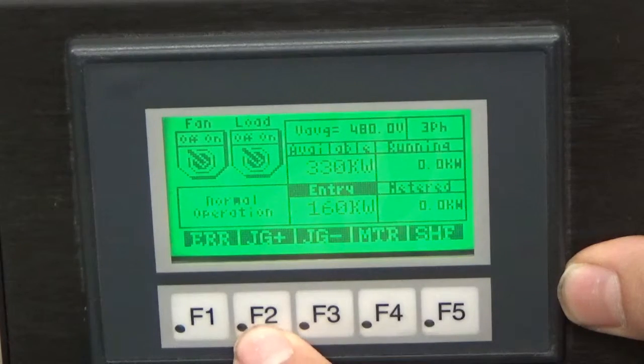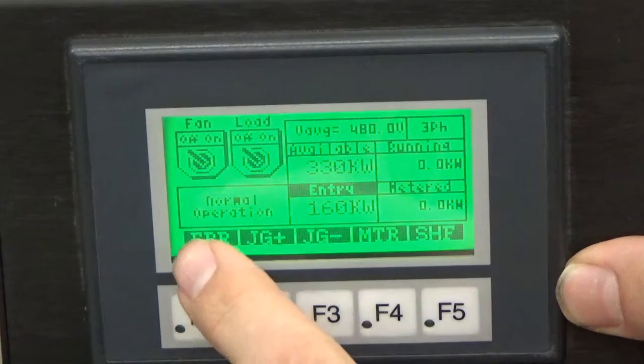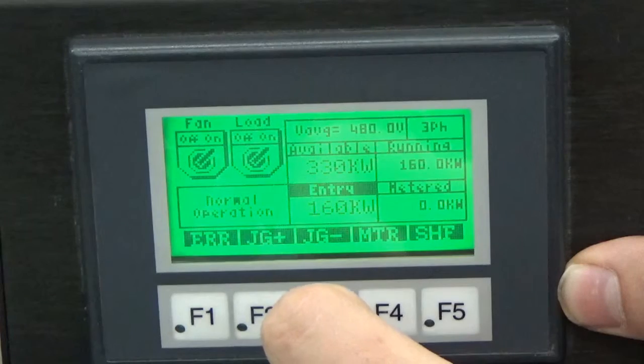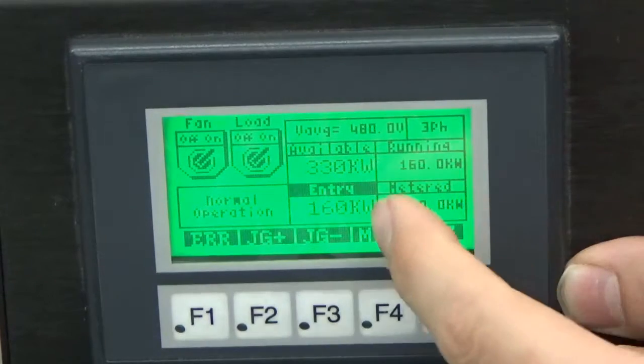F2 and F3 are our JOG buttons. F2 is going to add 5 kilowatts to our applied load, and F3 is going to subtract 5 kilowatts from our applied load. Let's go ahead and power up these load banks. We can hear our fans winding up. Once our fans are started up, we can turn on our master load. You heard the contactors close — it applied my 160 kilowatts that I had entered in.